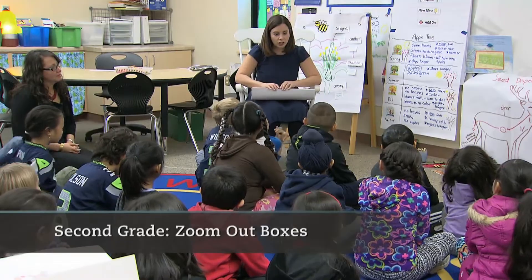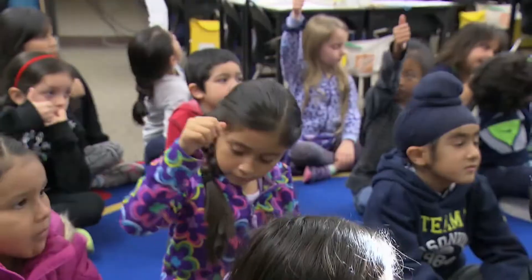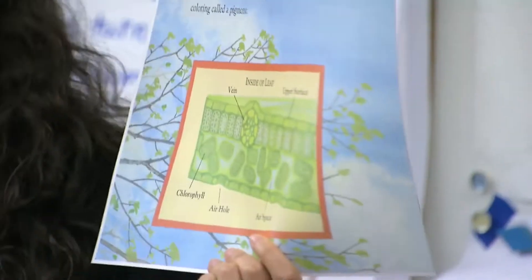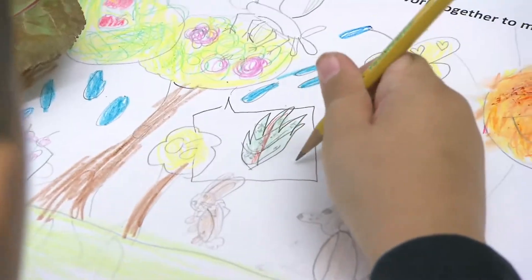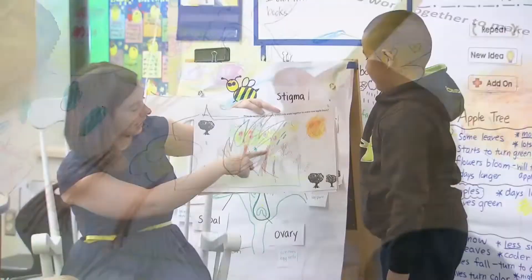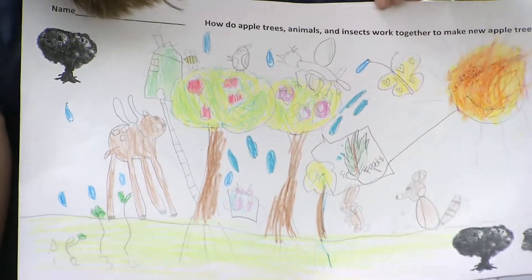You guys did such an amazing job on your models. I want you to think to yourself: did you add a zoom out box? Give me a thumbs up if you added a zoom out box. We looked for students that incorporated that zoom out box that we did in the beginning of the lesson and used it in different ways. I see you added a zoom out box right here — can you tell us about why you did that?